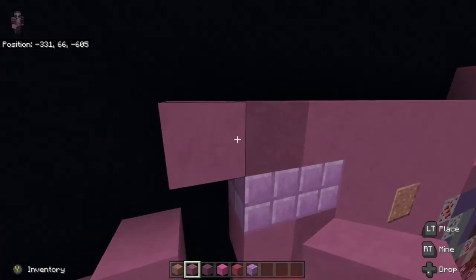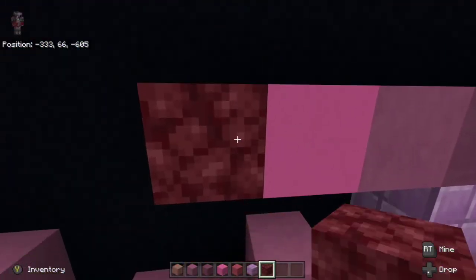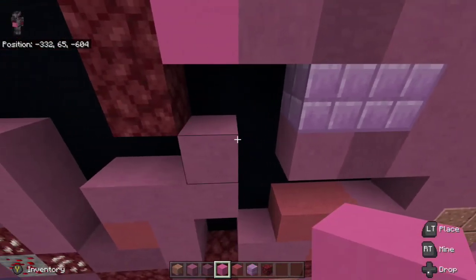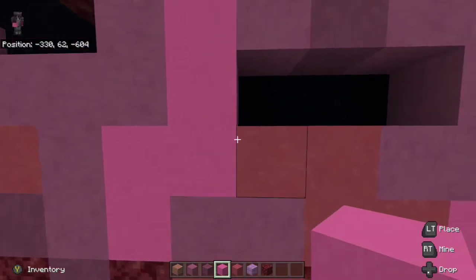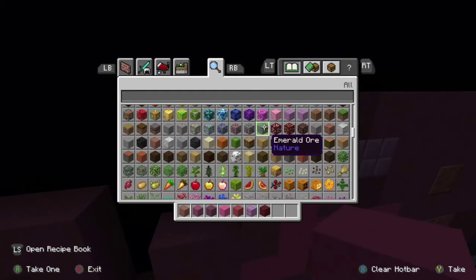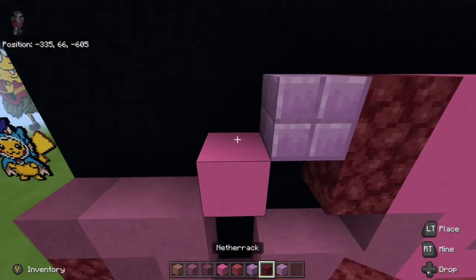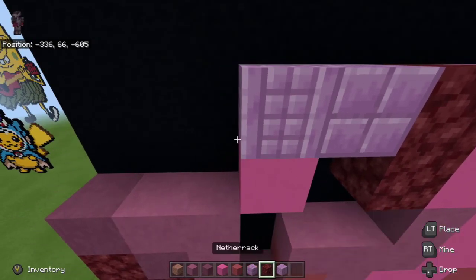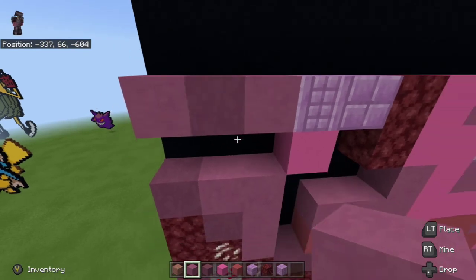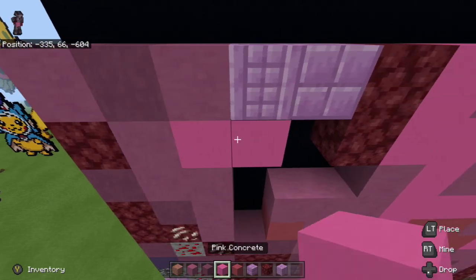From there at the very end here to the left, place pink concrete. Then take netherrack, go one to the left of the pink concrete and then one down below. Then take pink concrete and fill in this little gap. From there take a purpler pillar — place a purpler block to the left of the top netherrack. Then place down left diagonal pink concrete, and place a purpler pillar on top of the pink concrete. Then place magenta terracotta to the left of the purple pillar, then purple terracotta, then magenta terracotta going to the left. Then place netherrack underneath the far left, magenta terracotta to the right of it, and pink concrete to the right of that.